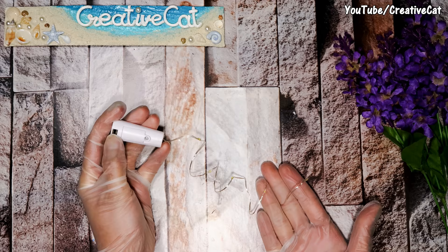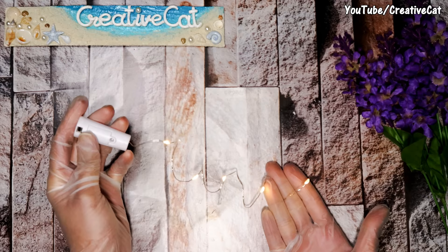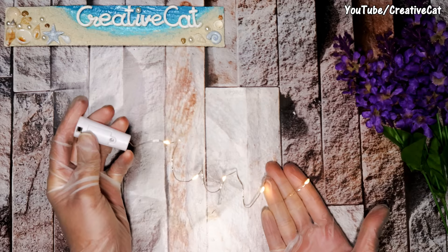Now the final touch — some gold paint on the bottle neck. So the bottle is ready. You can use different types of light to light it up, like these cork lights. Each type of light will give you a different light effect.